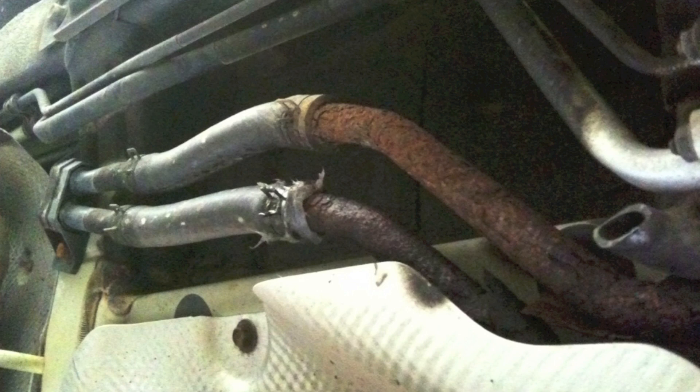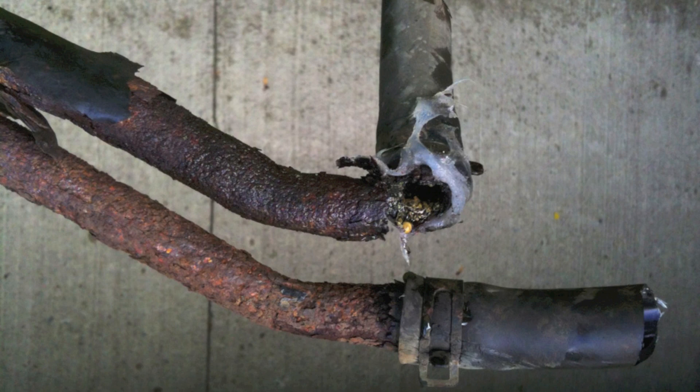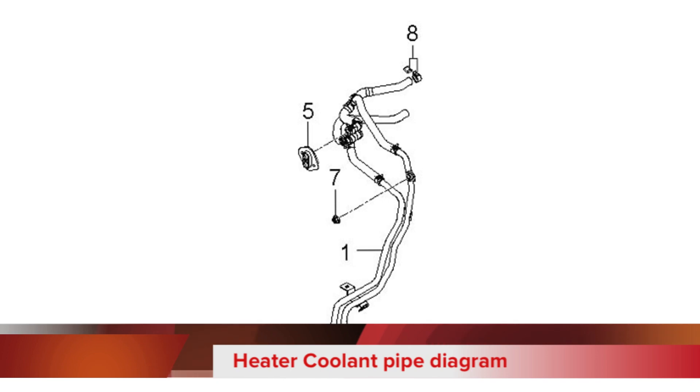I saw a small drip of coolant, and when I pulled the pipes off, one of the pipes just broke right in half — you can see that. So it was basically ready to fail. Here's the original part.